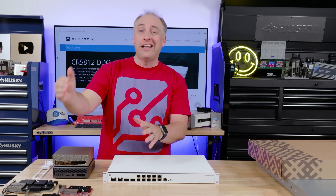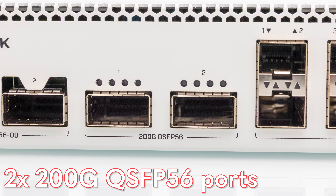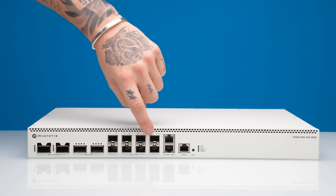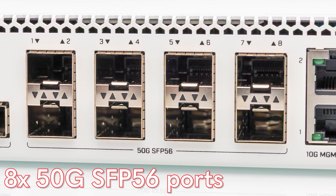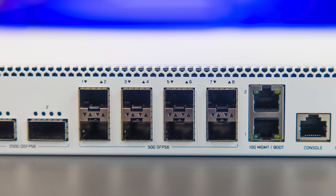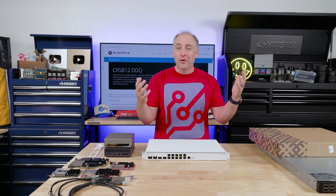We also have two 200 gigabit ethernet ports — these are QSFP56 ports, so a pair of those gives us another 400 gigabits of networking. Next to that we have eight SFP56 ports, which are our 50 gigabit ethernet ports. They look a lot like SFP+ or SFP28 ports, but with SFP56 we have higher-speed PAM4 signaling at 56 gigs, giving us 50 gig networking.